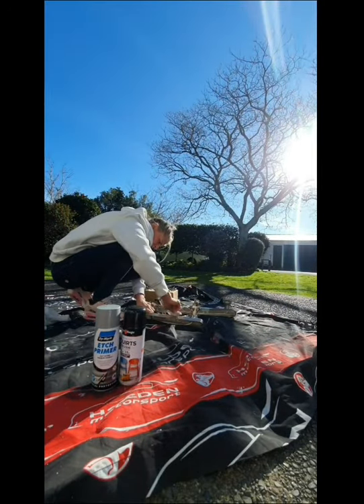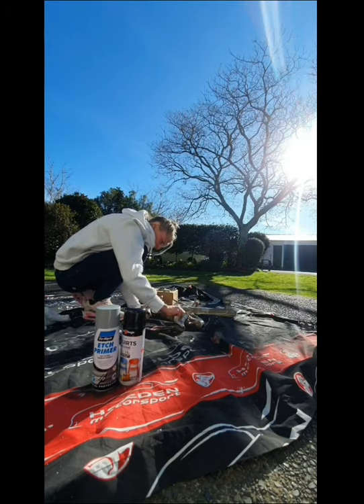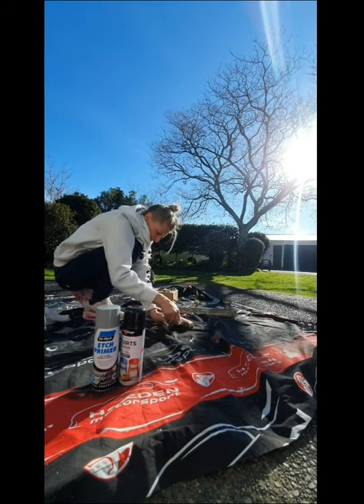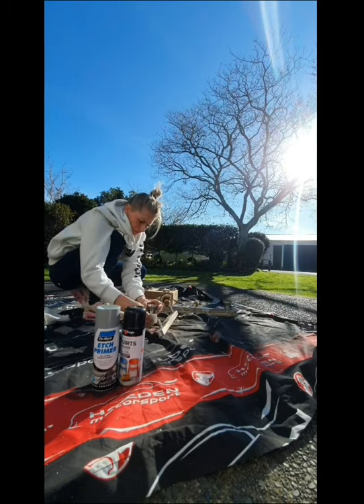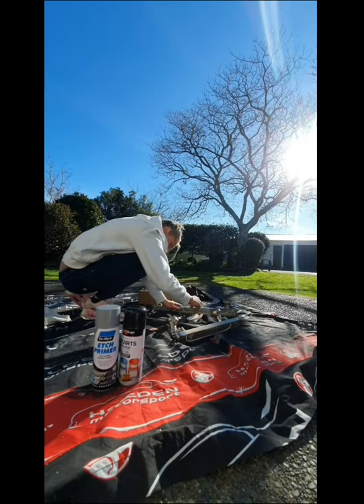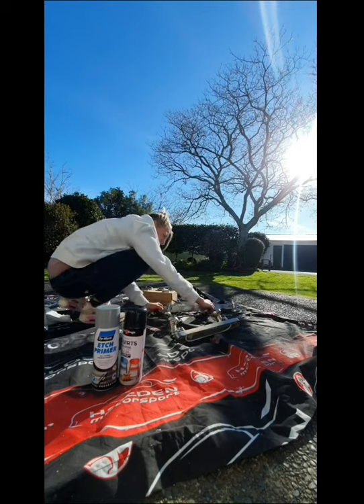This weekend I'm remodeling my bathroom on a complete budget. This is just a video of me spray painting all the light fittings and the oak colored towel rail holders. I'm going to be painting everything black because the colors in the bathroom are going to be black and white.